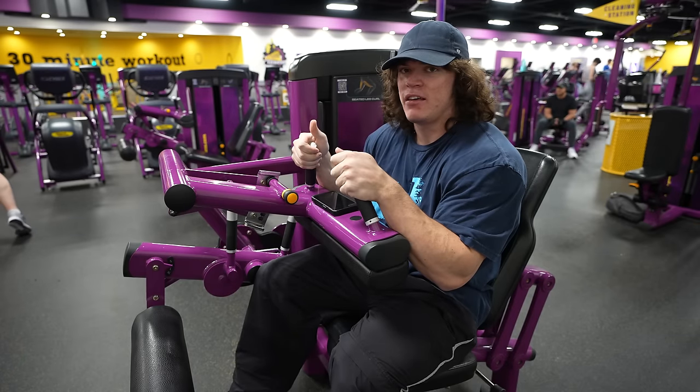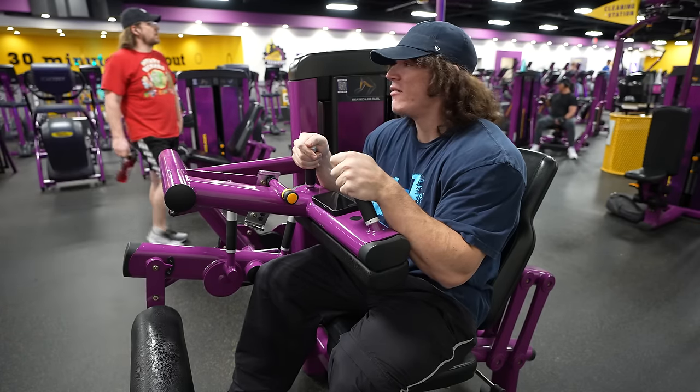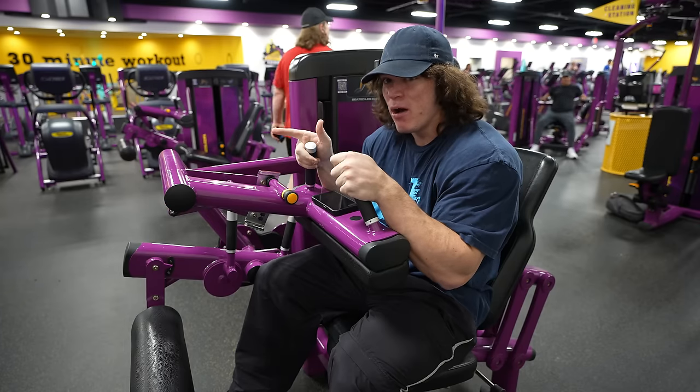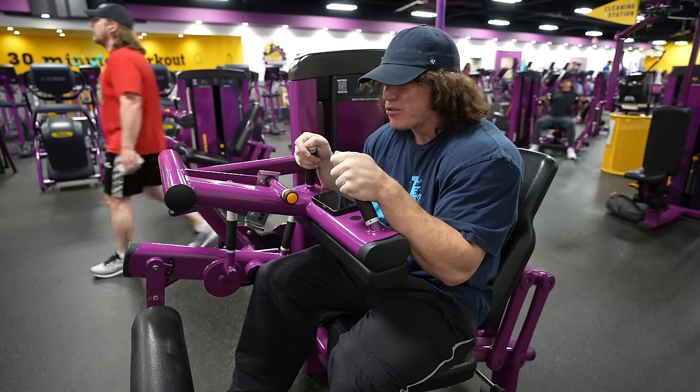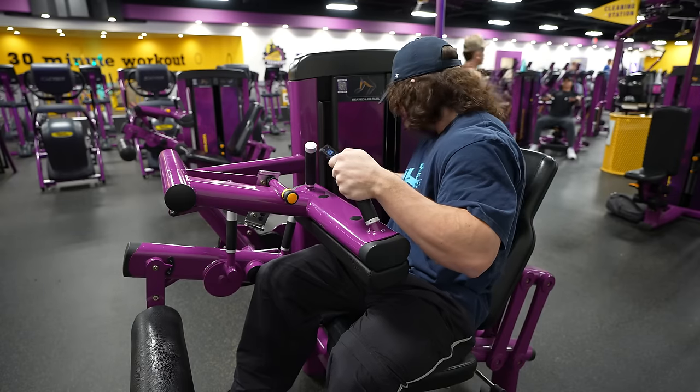I'm feeling fatigued and getting a really good pump. Whatever you have to do to hit those two outcomes, I think it's within the range of effective training. But enough of that — let's just hit this set.